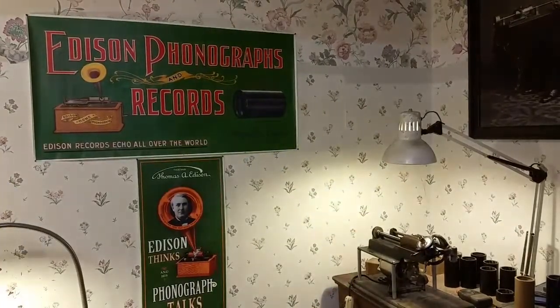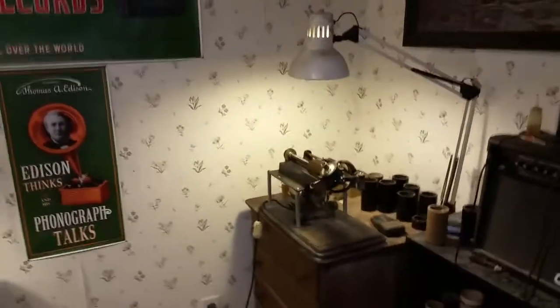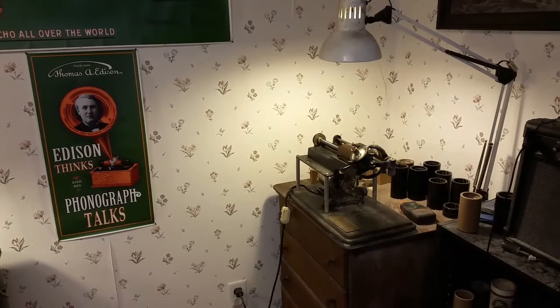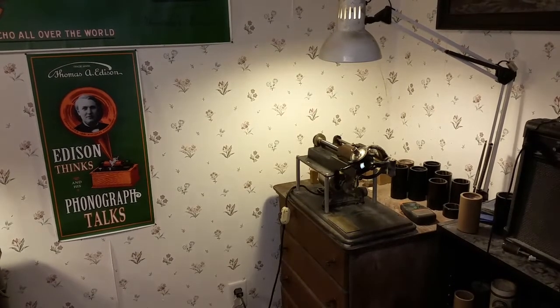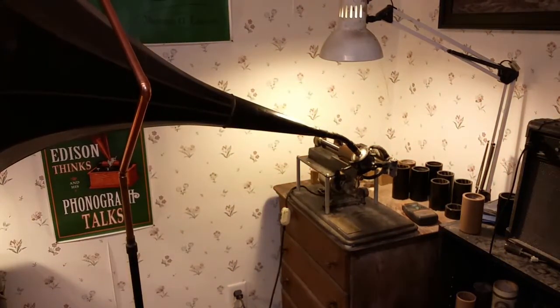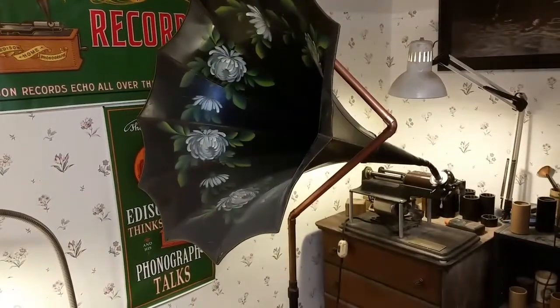Let's move the camera over here a bit. Let me get the horn on the machine. I'm really curious to see how that recorder is going to sound recording with a horn rather than a speaking tube. Now we can back the camera up — I'm shooting this with my cell phone on a tripod. Here's the recording we just made.